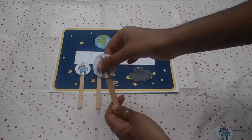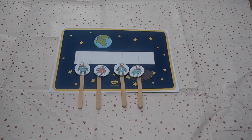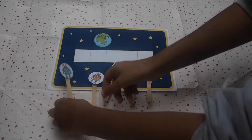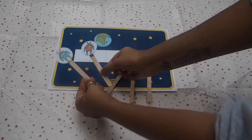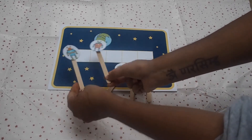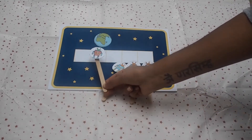You can practice subtraction by singing along to the song. Five little men in a flying saucer flew round the world one day. They looked left and right but they didn't like the sight, so one man flew away.